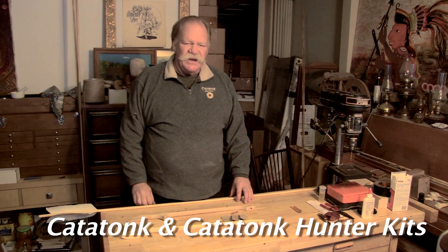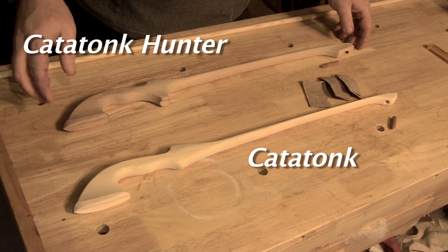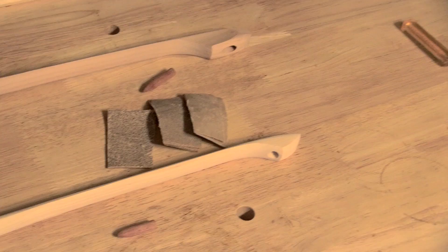Today I'm going to show you how to put together a Catatonc and a Catatonc Hunter kit. These are the simplest kits to put together. All you have to do is sand them, glue the spur in, and apply some kind of finish. I'm going to apply linseed oil for a finish.